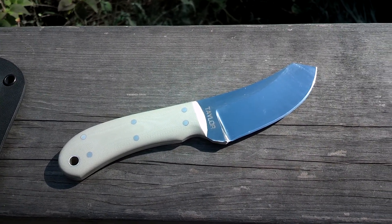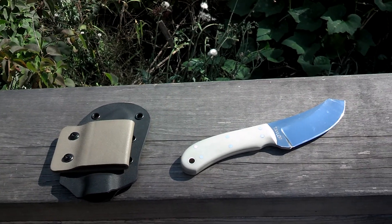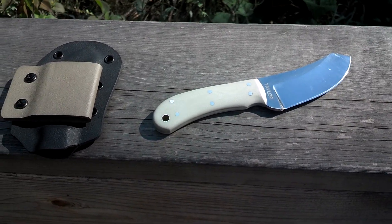It's called the Backyard Skinner. I love it. Kydex case — everything's nice and easy to clean. Go check out his channel and I've got a couple other things to show you here real quick.